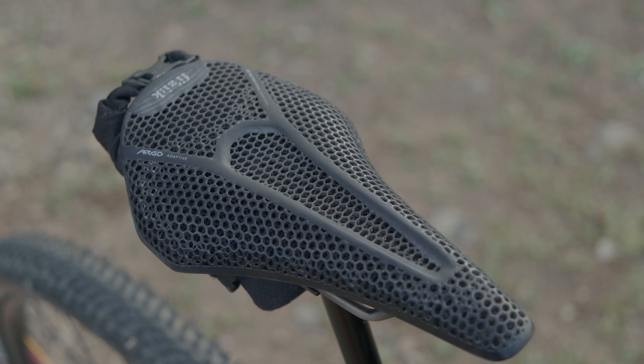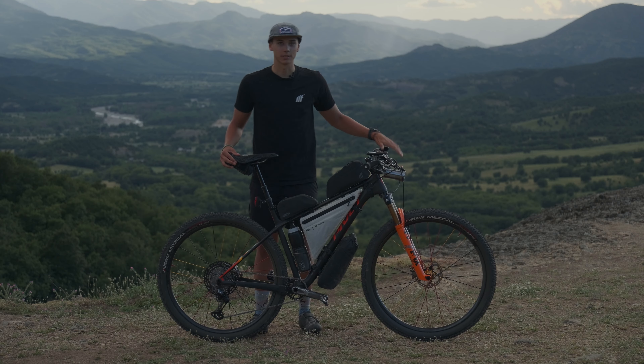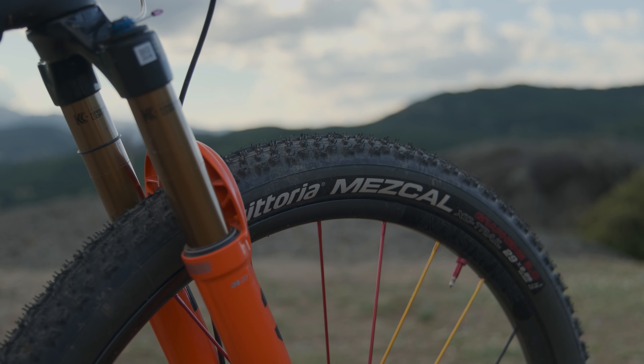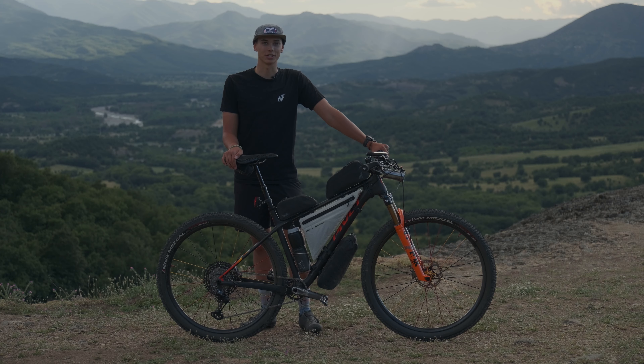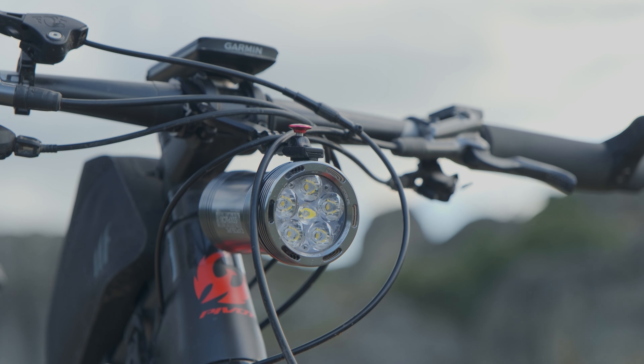I'm running Industry 9 Ultralight 24-hole wheels with that nice Hydra hub. That's paired with some Vittoria 2.25 Mezcals, which should be nice for the chunky terrain. For lighting I'm running an Exposure Six-Pack.